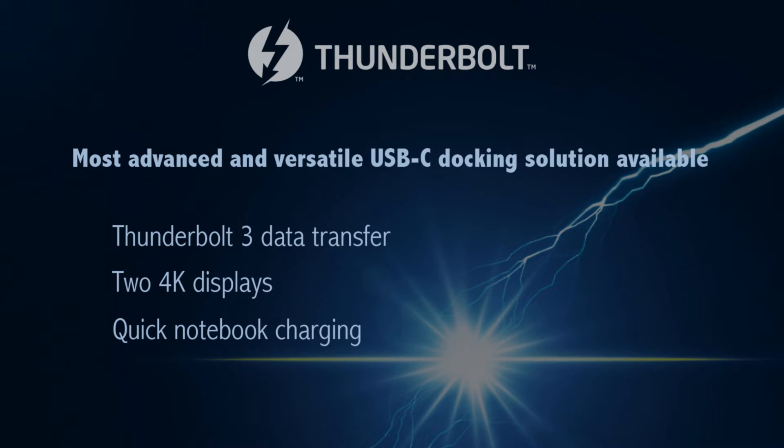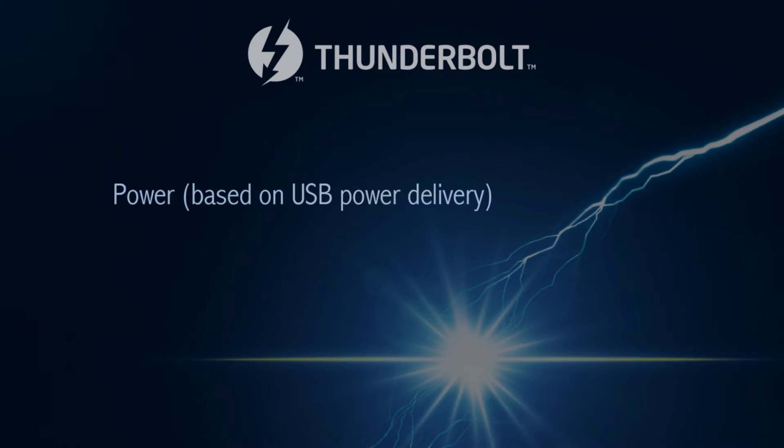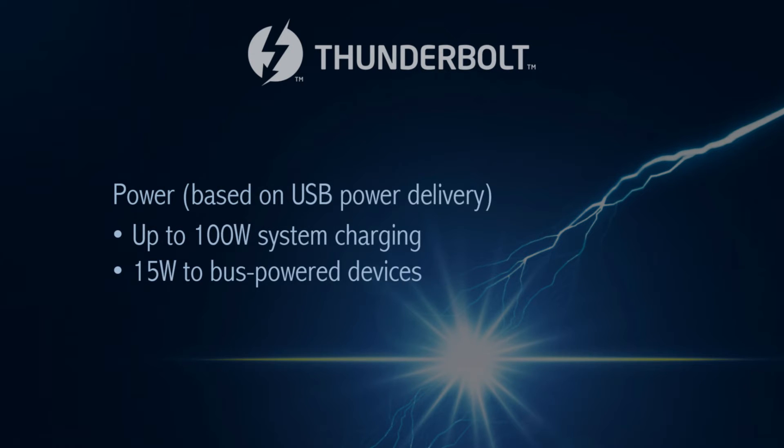Thunderbolt 3 will provide up to 100 watts of power to charge the notebook, and the notebook will also supply 15 watts of power to bus-power devices that don't have self-power.